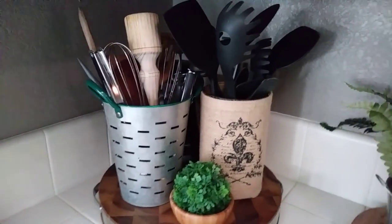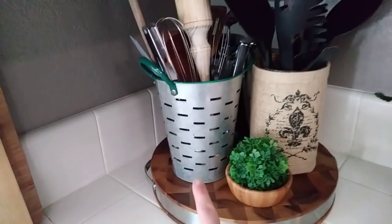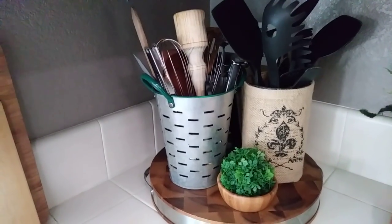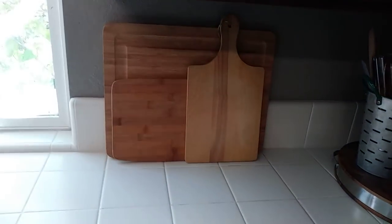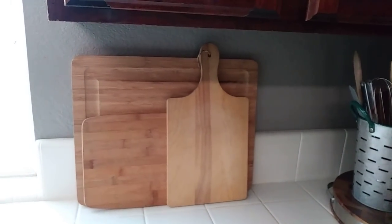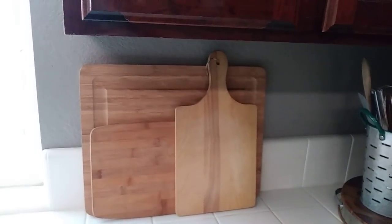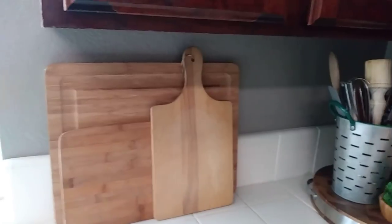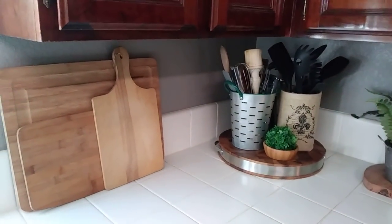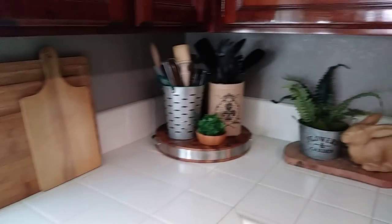I have a Target dollar spot pail with a green lip — that was three dollars — with some thrifted wood vines in it. Over here I have some wooden cutting boards from the thrift store, but I'm afraid to actually use them. I use antimicrobial plastic ones instead — I'm such a germaphobe. I keep those in the cabinet and wash them before use. I recently found out my one cat likes to get into my cabinets, so I'm glad I made that a habit.